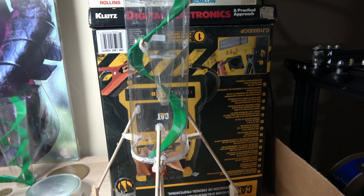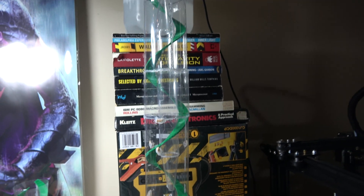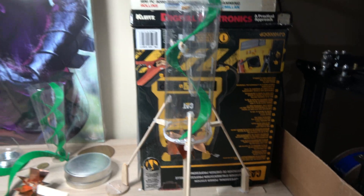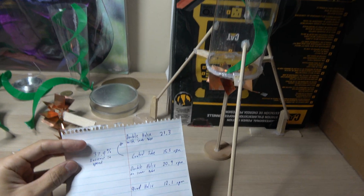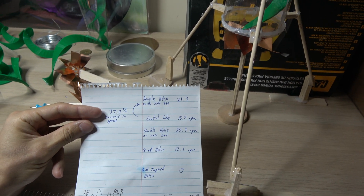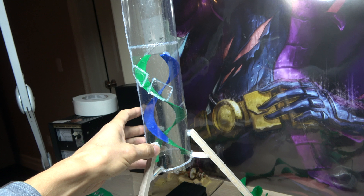Hello friends, it's me yet again. This is just an update on the progress of my current project. In a previous video I showed a 37.4% increase in speed with the use of a double helix air beam.